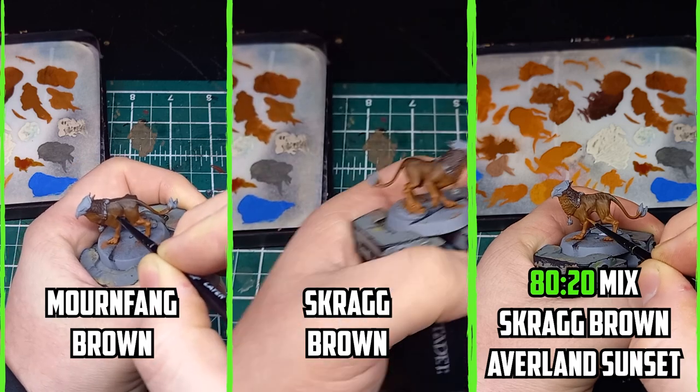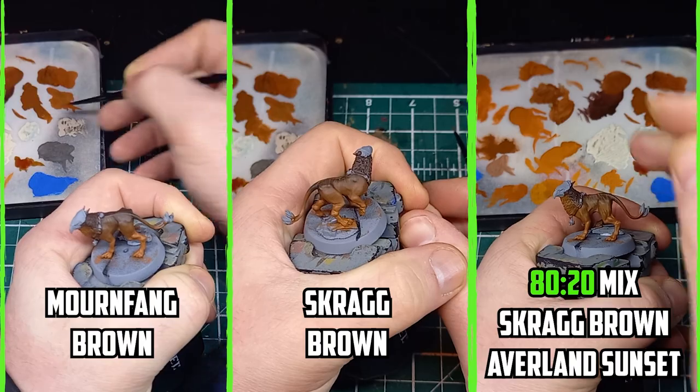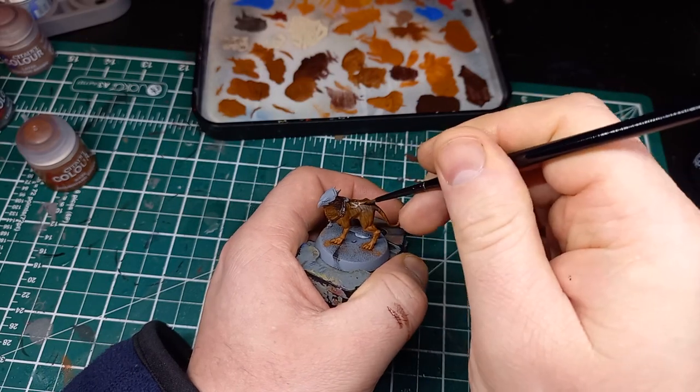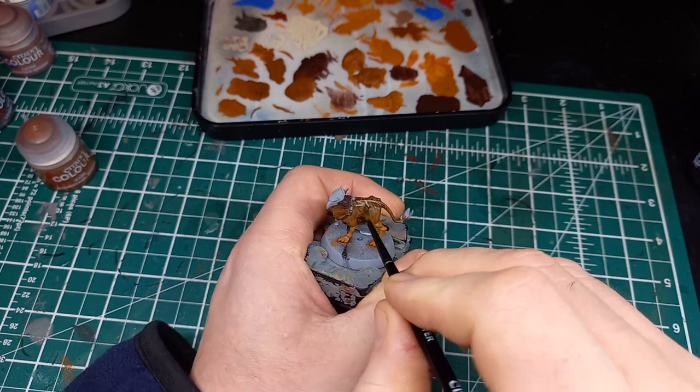Then I went back and applied some of the brighter fur colours along the raised parts of the model, especially along his spine area. The last thing I did was apply a very thin glaze of Mornfang Brown just to slightly tone down the overall feel of the fur.